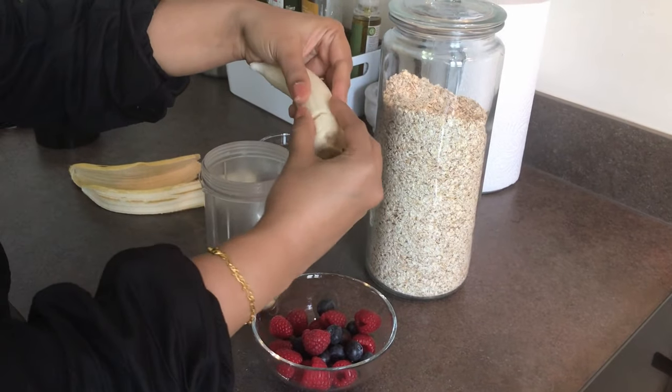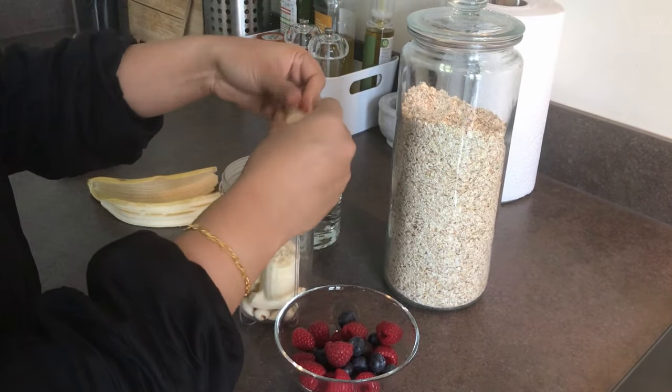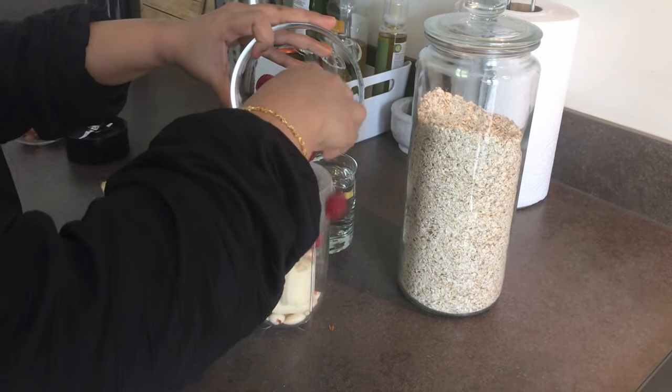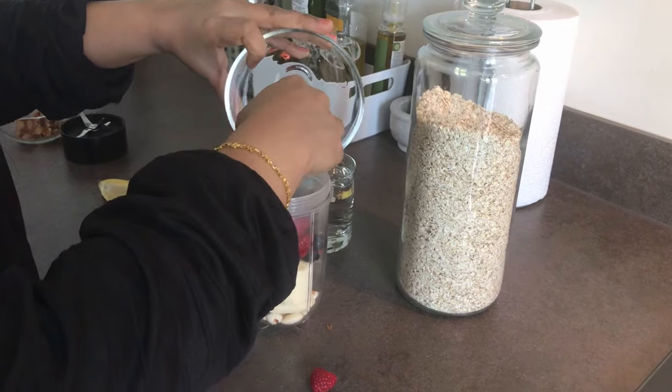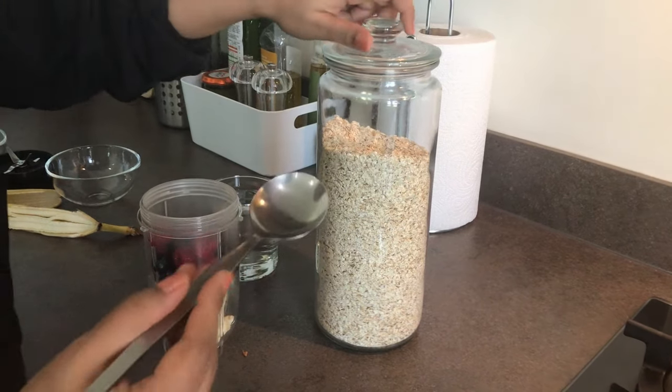Next, I'm going to add a whole banana. We can use any variety of banana. With that, I'm adding half a cup of mixed berries. You can add any fruit of your choice, like apple, mango, or any other seasonal fruit.